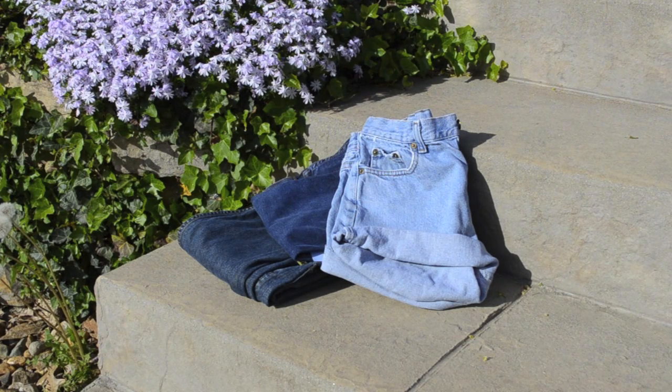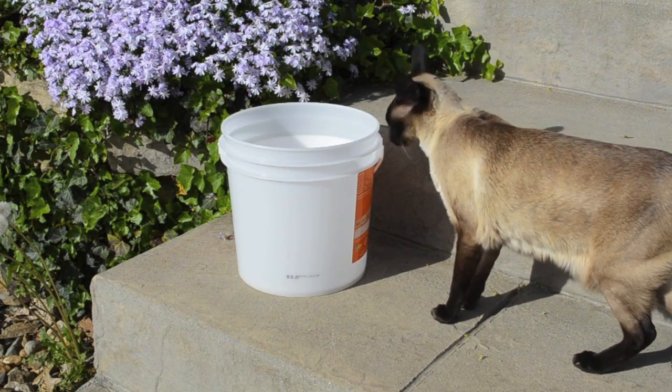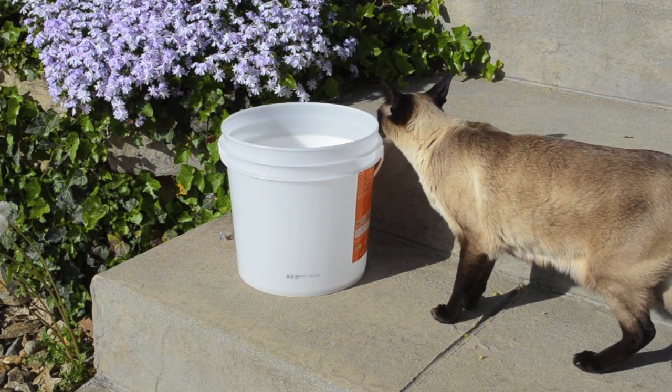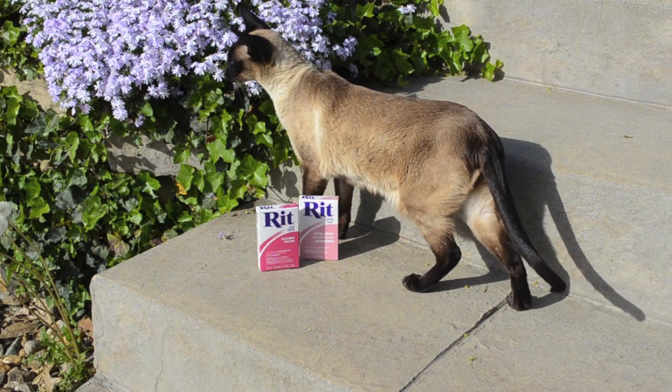The things you're going to need are some jeans — you can find them at your local thrift store — some bleach if the jeans you're using aren't white, an old bucket, and dye in any color that you want.